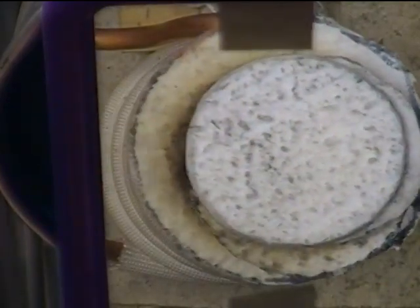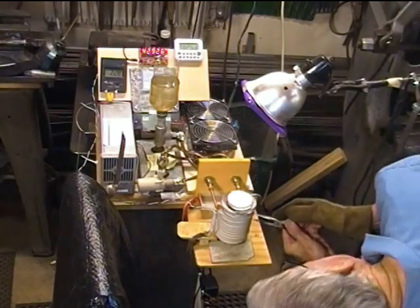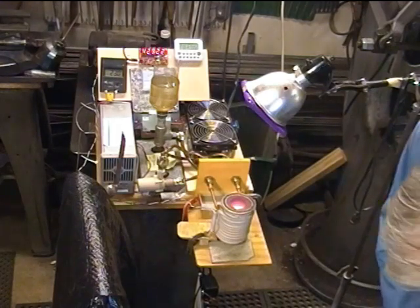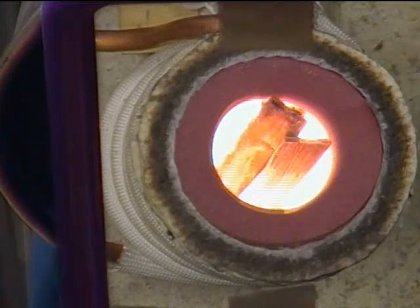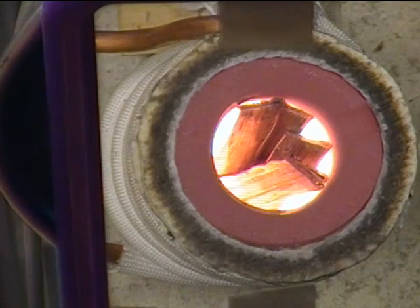Crucible's glowing. We've seen all this stuff before, but I'll just put some copper in here anyway. I could have done a better job at separating these filter pieces here. Put half a dozen pieces in there or so, maybe a few more — I've only got 270 grams that I'm going to be melting today anyway.